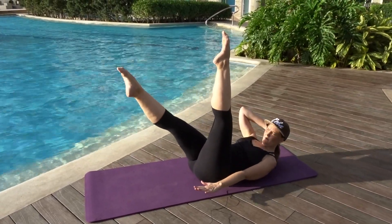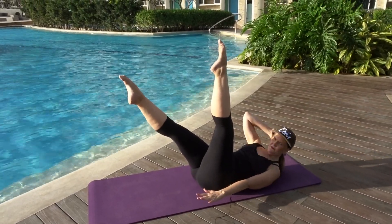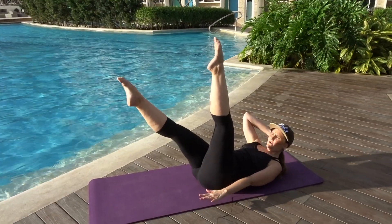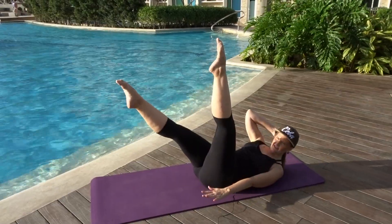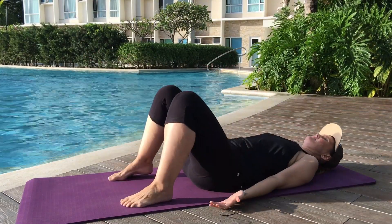Keep it up and come across — a one, and a two. Exhale, continuing the oblique pulses through ten. One more — ten. Good. Bend the knees in, and lower down and rest.